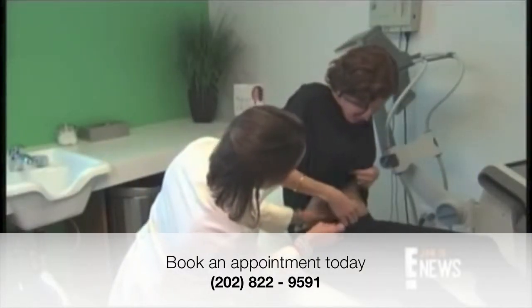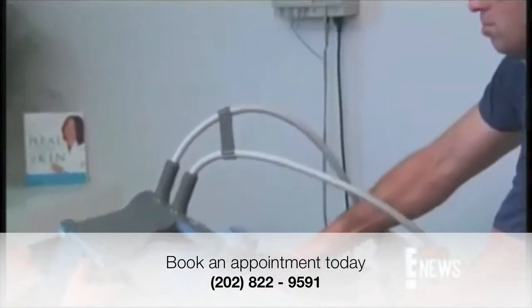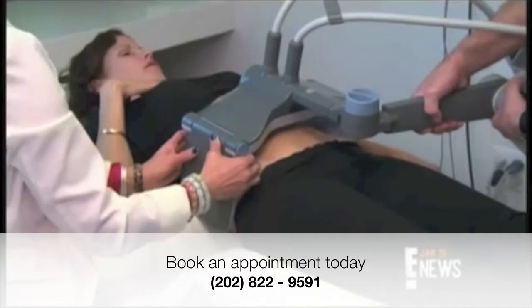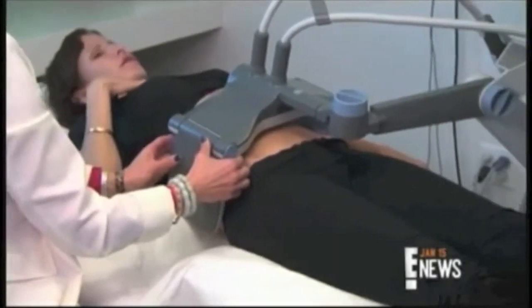After making sure you're the right candidate, the simple, non-invasive procedure begins by lowering the device over you. Dr. Shamban says radio waves then emit heat, which in turn shrinks fat cells. That's it.